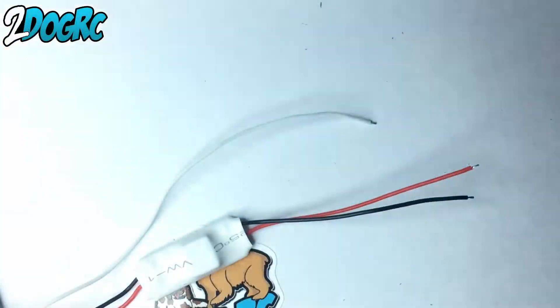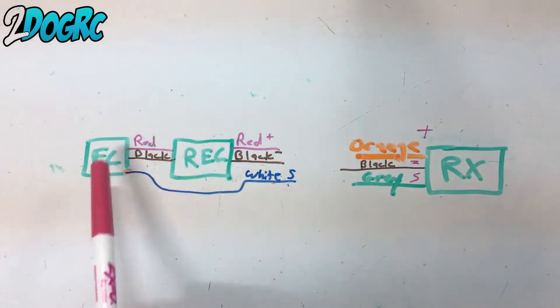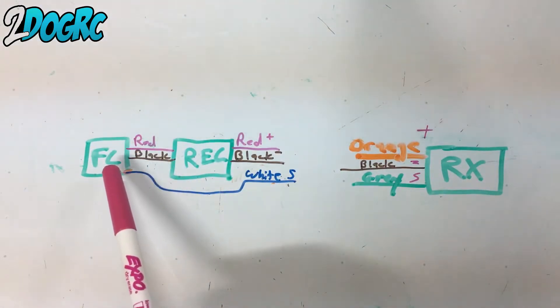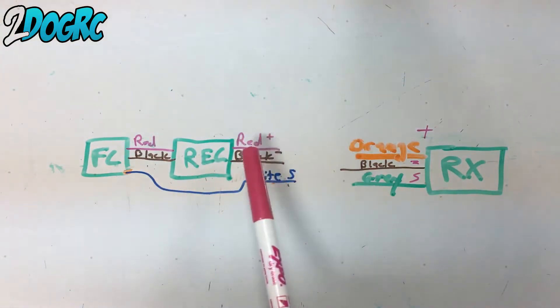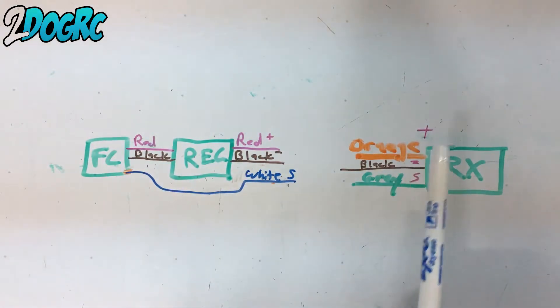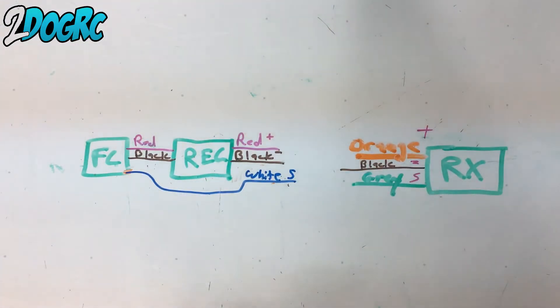So now you've got these wires that you just hooked to your Spectrum receiver. I've got it drawn here so hopefully this will be more clear. We have our flight controller with the red and black wire going to our regulator. The white wire from the S-bus coming off the flight controller. From the regulator, you've got a red and black wire coming off of that. Over here is our Spectrum receiver — we've got an orange, a black, and a gray wire. The orange is positive, the black is negative, the gray is the signal.